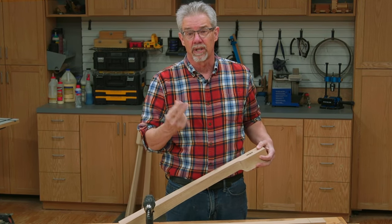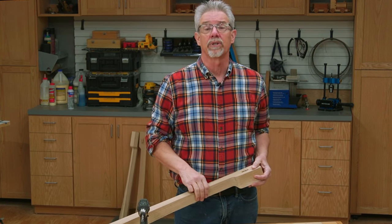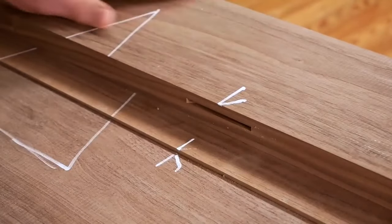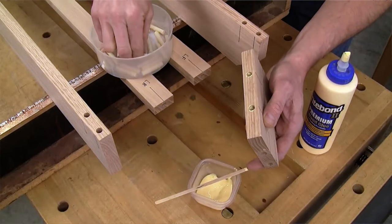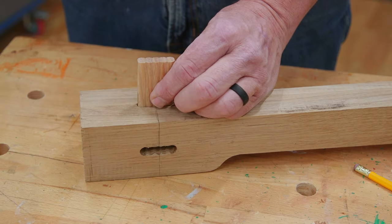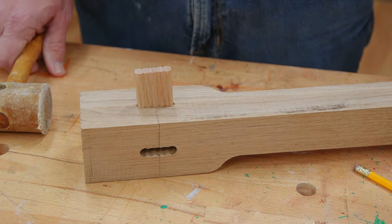Now with loose tenons, there are two mortises and one tenon to fit between the two of them. Loose tenons come in a variety of shapes and construction methods, but work in exactly the same way. Which brings me to the Beadlock system — it's an easy and economical way to create strong, loose tenon joints every time.